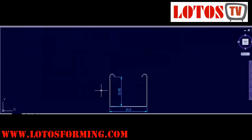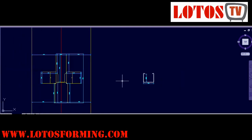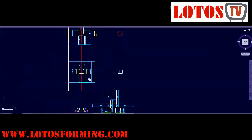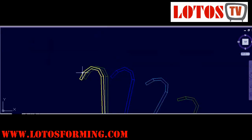This is almost the finished profile: 26.5 millimeters end to end, and the middle size is 20.85 millimeters. This is our last roller — the finished profile. Here is the flower pattern: stations one, two, three, four, five, six, seven, eight, nine, ten, eleven, and the final one is finalized right here.